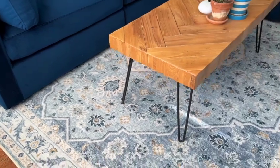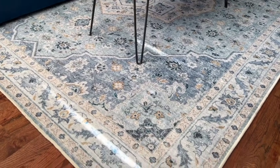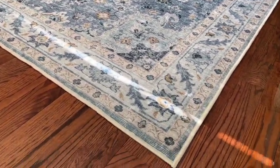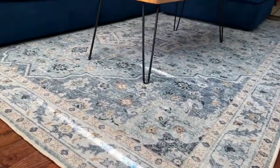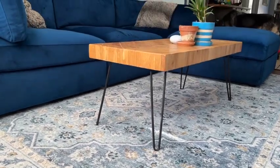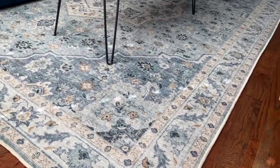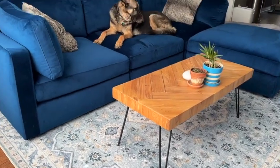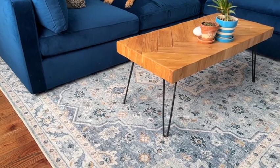This rug is just so beautiful. I am so excited about our new carefree life. With all this time on my hands, I am ordering another rug right now. I know you're going to be excited too.